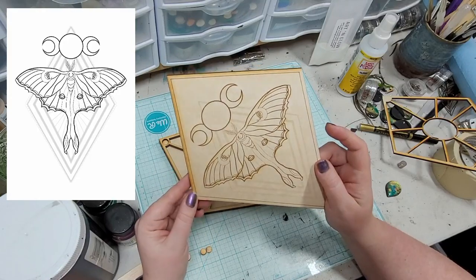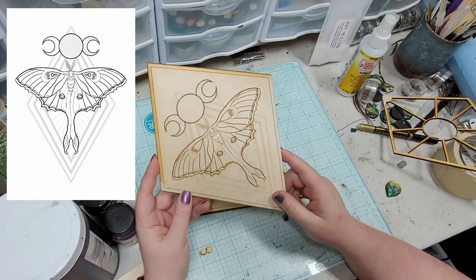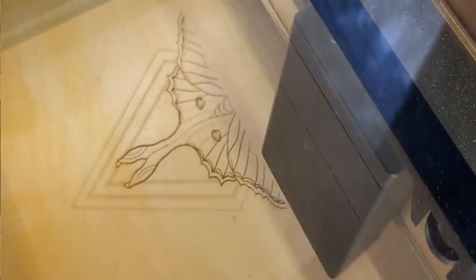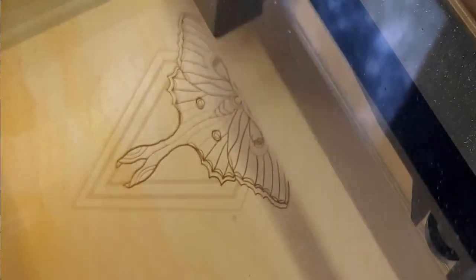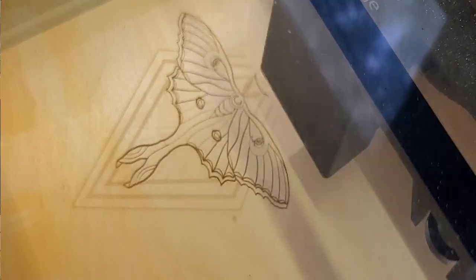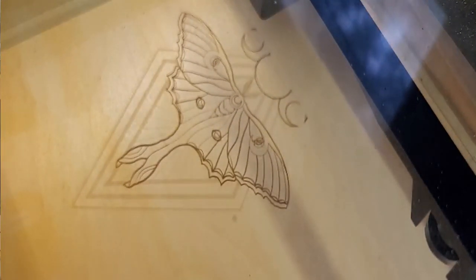I'm starting to dabble in digital art a little bit and I really love it, so I was very pleased to have been able to design that. After designing this in Procreate, I then went into Inkscape and drew in the vector lines for the cuts, and then we produced this on our laser using a one-eighth inch plywood.